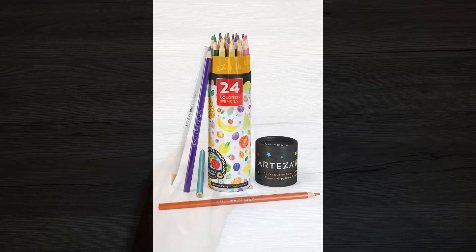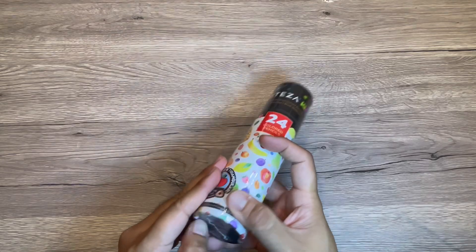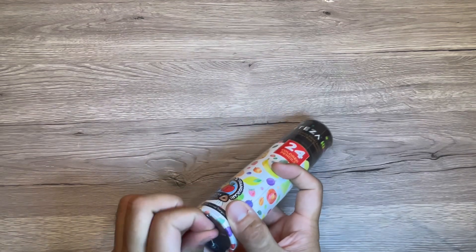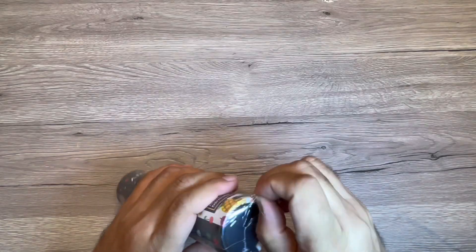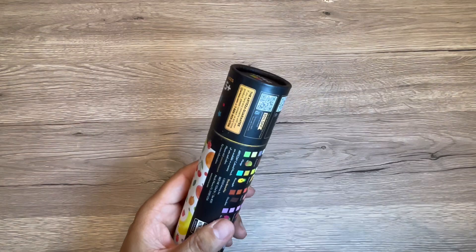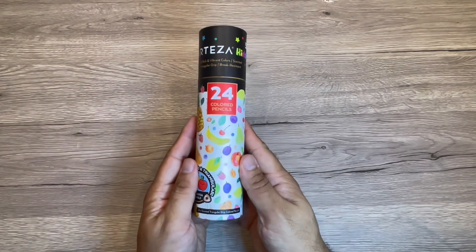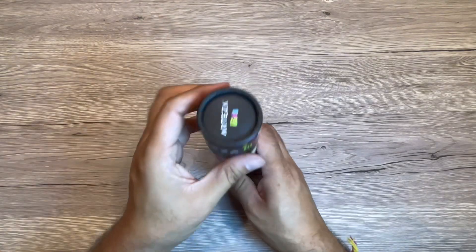We received this Arteza case of 24 scented pencils for kids to test and try. These are pre-sharpened color pencils with a triangular shape, which gives kids a good grip, and they have a nice scent for coloring. It comes in a really nice round box.